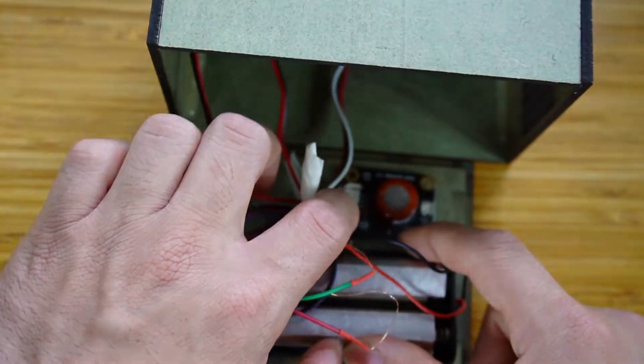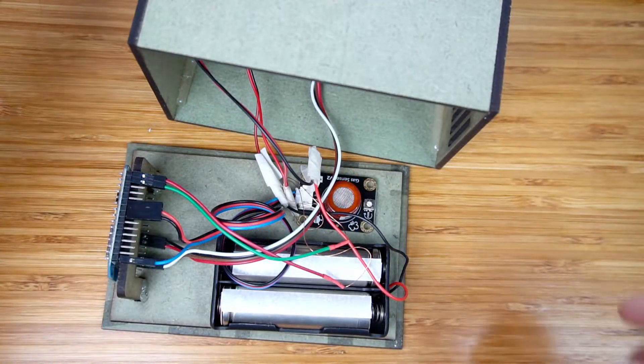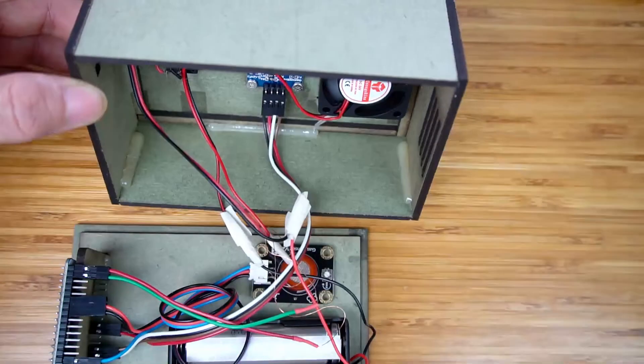Let's look in detail at the gas sensor. On top of the box there is the fan, the LCD OLED screen, and the button switch.